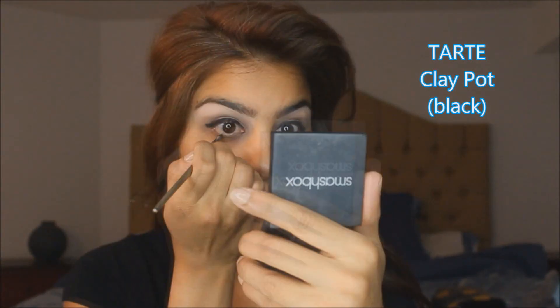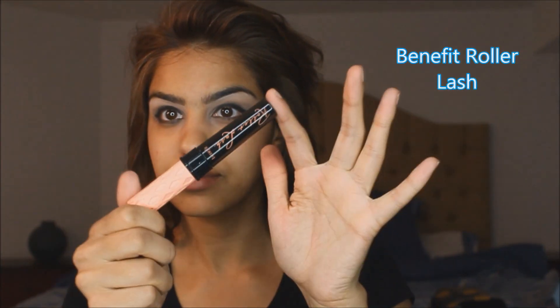Here I'm using Tarte's Clay Pot Gel Liner in black and I'm finishing off the eyes now with Benefit's new Roller Lash. I love it!